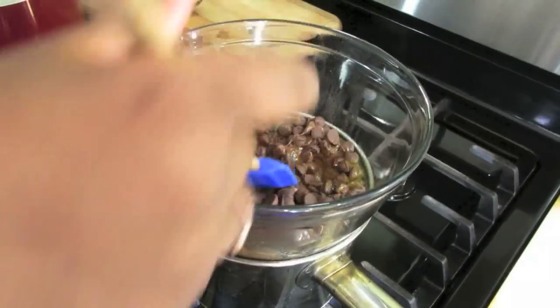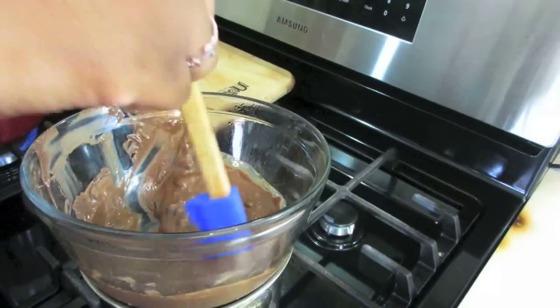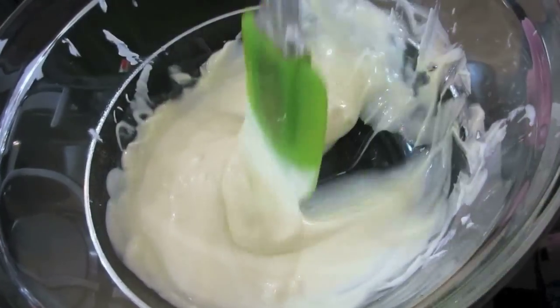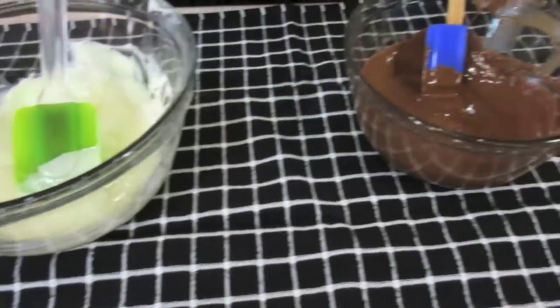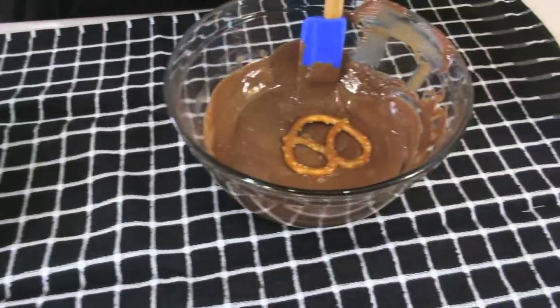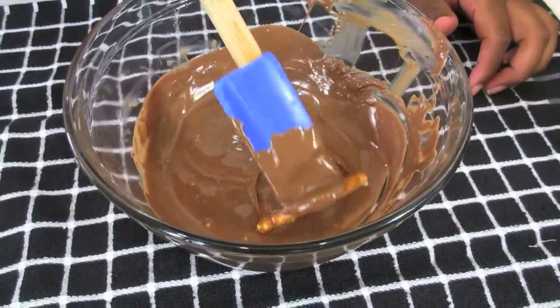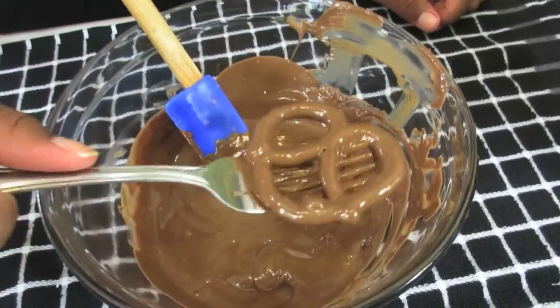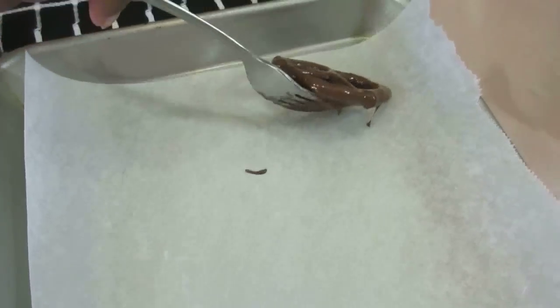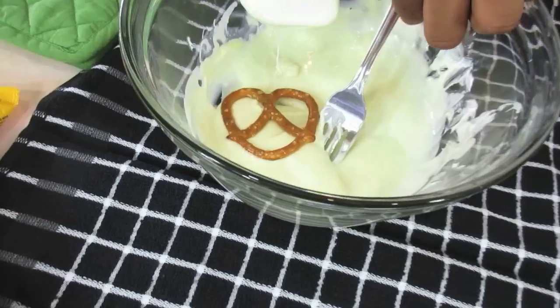Watch your heat — you don't want it to burn. It's very simple. When it's melted and smooth like this, you just move it back over to the counter. Here comes the white chocolate, then the milk chocolate. Then it's a matter of dunking — get the pretzels and just dunk them in the chocolate, flip it over, take it out with a fork so you can drain off the excess, and then lay it on the parchment or wax paper.